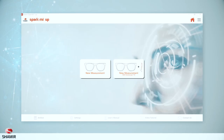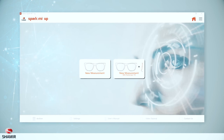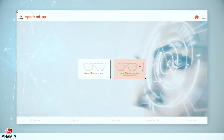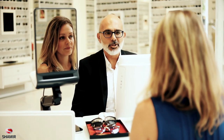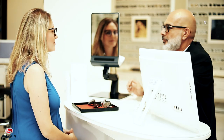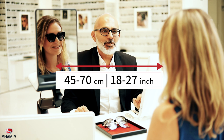You are now ready to take your first SparkMeUp patient photo. The Startup screen features the New Measurement button that allows measurement without pantoscopic tilt, and the New Measurement with pantoscopic tilt button that allows measurement with pantoscopic tilt. Before you take a patient photo, make sure that the eyeglass frame is sitting comfortably and straight on your patient's face. Lenses may be either clear or dark — SparkMeUp can handle both. The SparkMeUp device should be located 45 to 70 centimeters or 18 to 27 inches away from the patient's face.